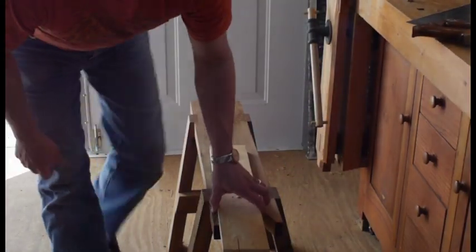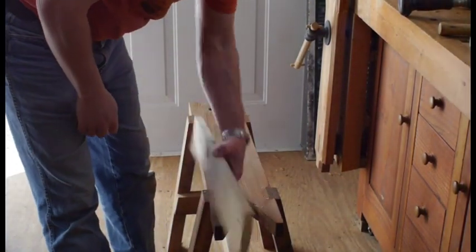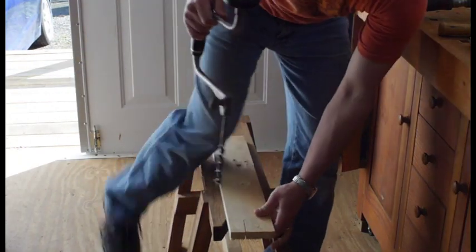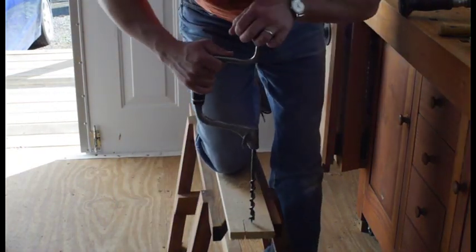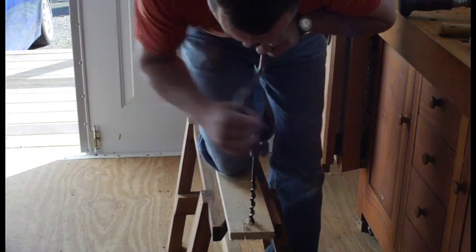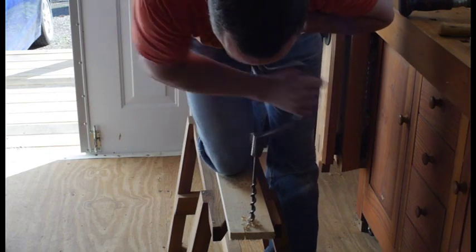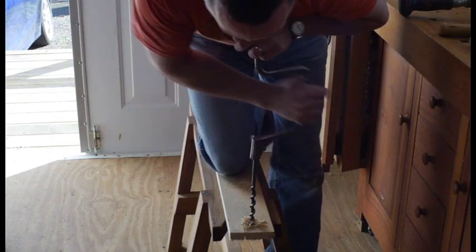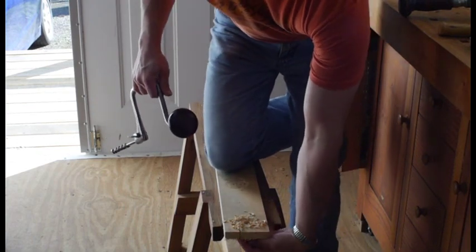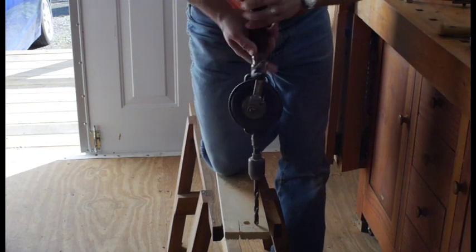Now let me show you some other things you can do with this saw bench. I think it's a good spot for using a brace and bit. You can get it down here and bore your hole. This way you can sight down the brace real well and hold the piece of wood without having to do a bunch of extra stuff. And if you really feel like blowing out the back, just go on through and blow it out — or of course you can stop, turn it over, and do it the right way too. You can also use it for an egg beater drill.